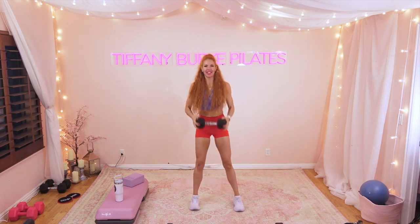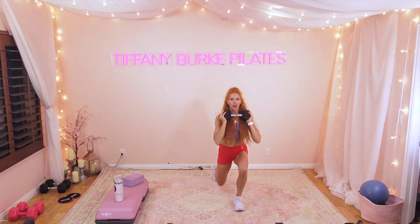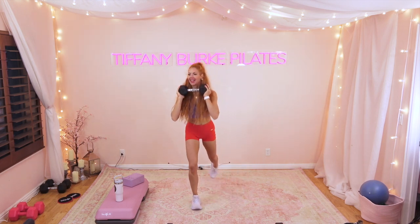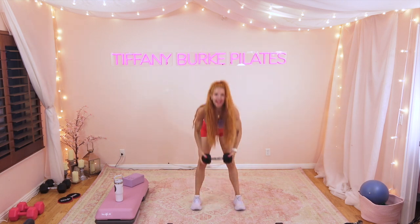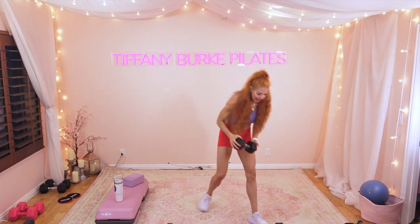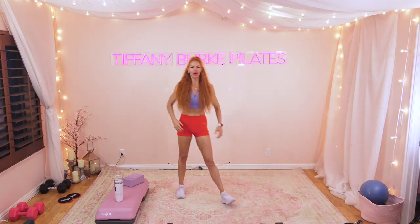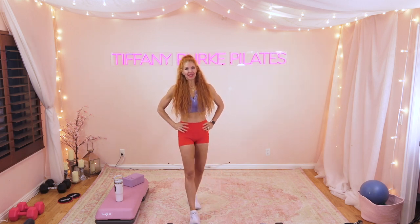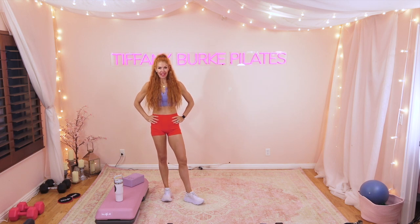We're doing it — 15 more seconds, that is it. Ditch that weight! I promised you it was only three minutes. We're going to do those again in between each set. Give yourselves another 30-second break and we're going to move on to our next superset. Grab some water and meet me right back here.